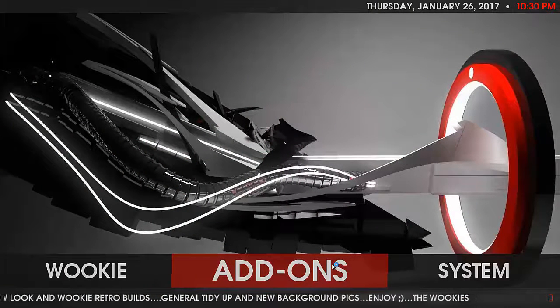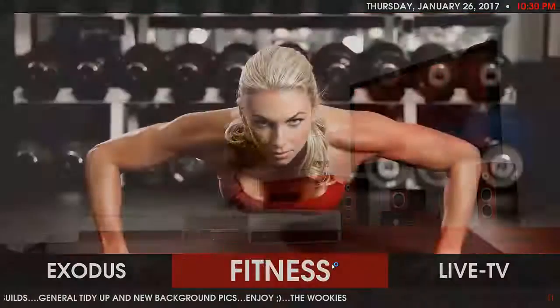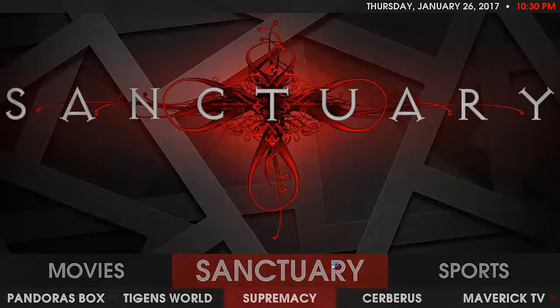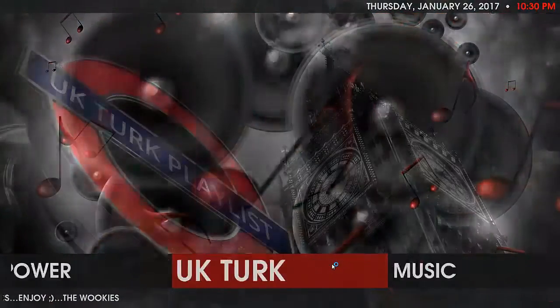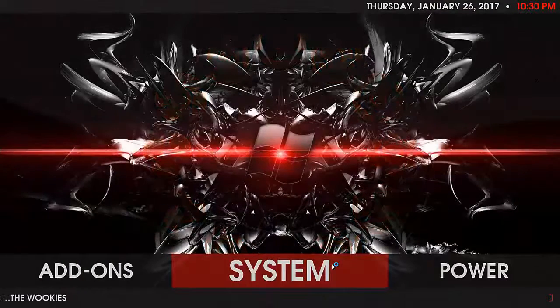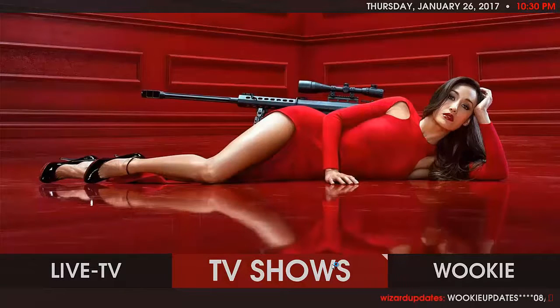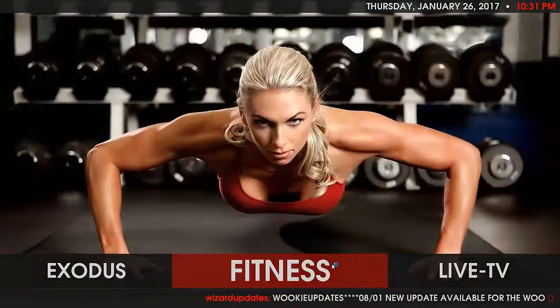It's laid out really well with nice big menu icons — definitely not difficult to use, very easy to get through. It's more family friendly than many other builds out there which have adult content options and so forth. It's well worth having a play with — it's pretty quick too. It is a 300 meg file as you'll see when we're downloading it, but the build itself is running very well.